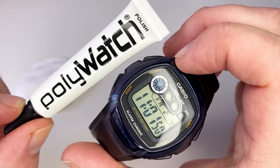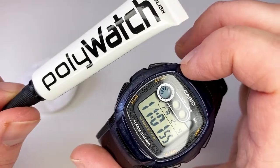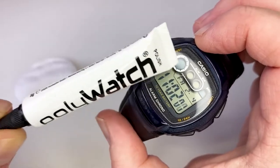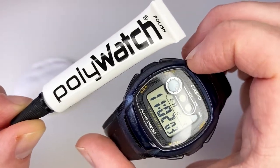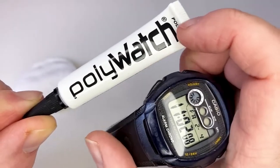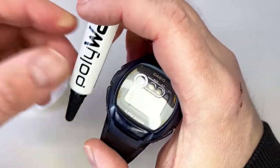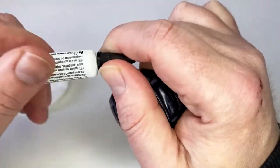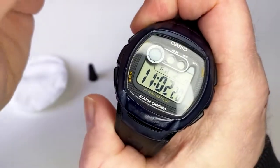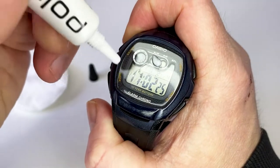I've got about 13 to 14 Casios right now and it's a great product. It gives you a little bit more peace of mind when you wear these watches out and about, or you're gardening and they pick up the odd scratch. In theory this product does help alleviate that worry. I'm going to pop it on the watch — you literally just apply it like this.